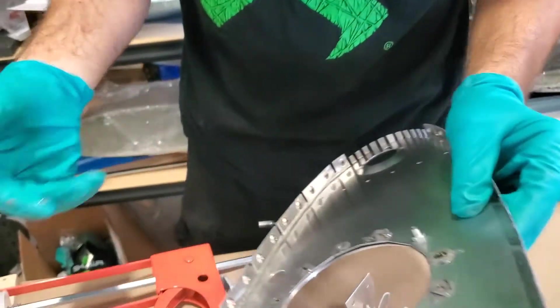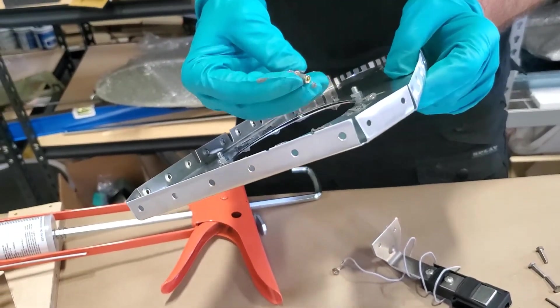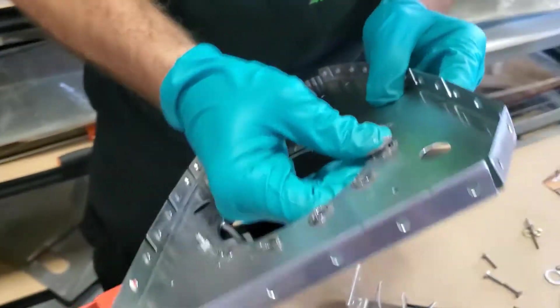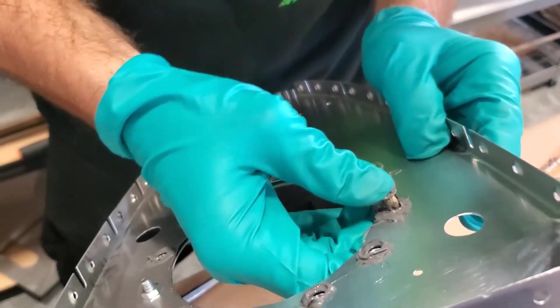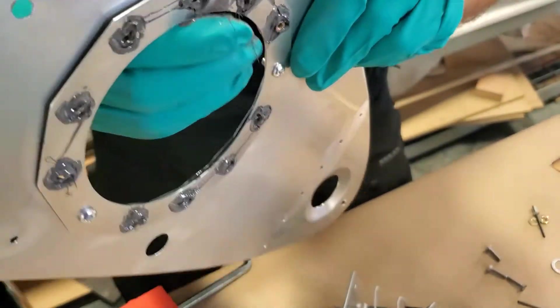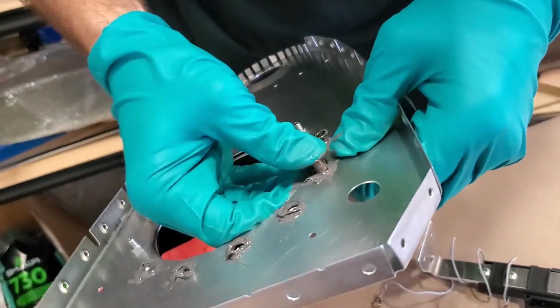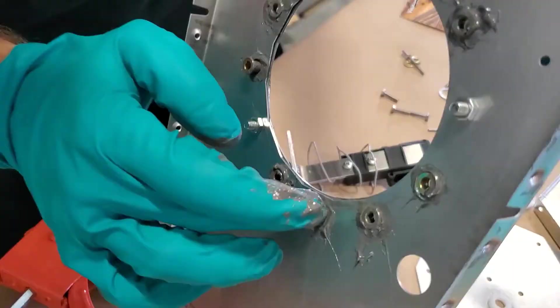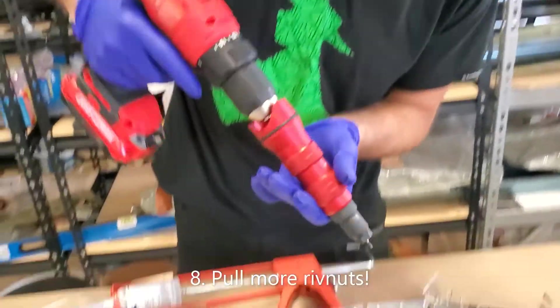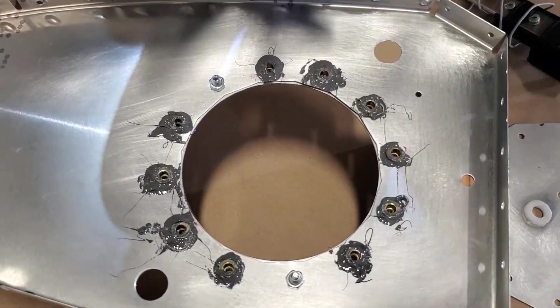It goes through — are you just going to put them all in and then pull them at the same time? What a goopy mess. There we go — pulled some rib nuts, changed our gloves. Also it will get on the tool anyway, but we can clean the tool.